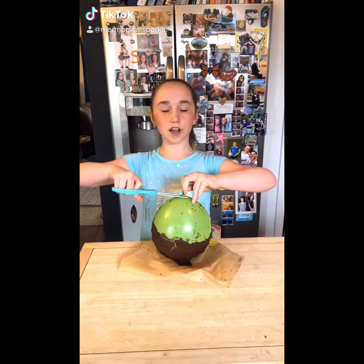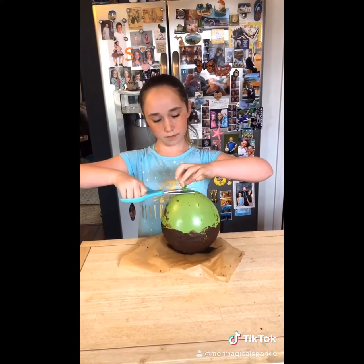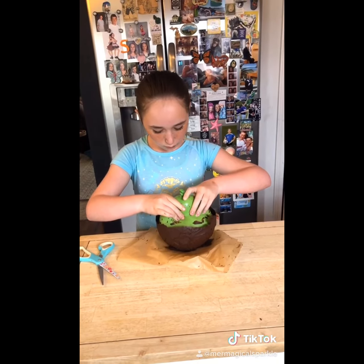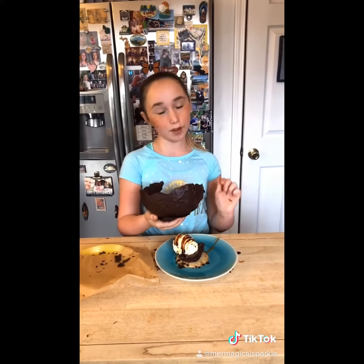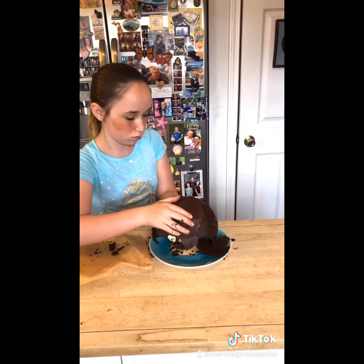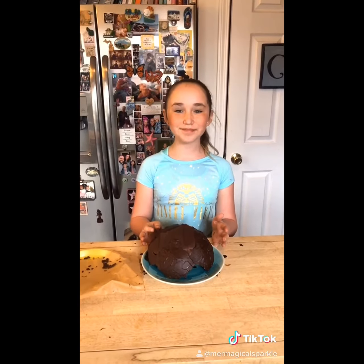The dome came out and now I am going to slowly deflate the balloon. Now we are going to assemble our dome on top. It's okay if it falls apart because you can layer the chocolate pieces how you want. Now I am going to put the honeycomb decoration on top of the dome.